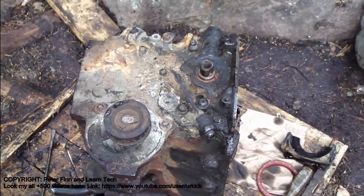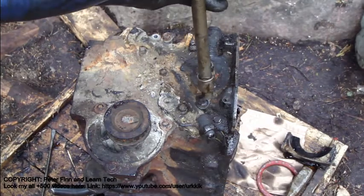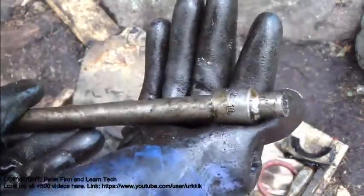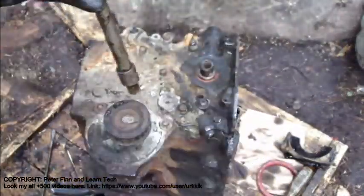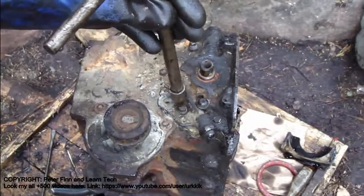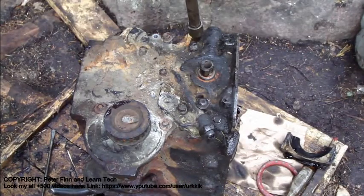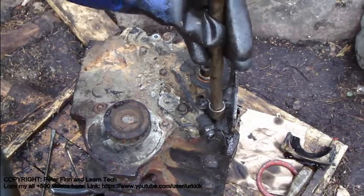Next I need to open that plate in here, and here we have this. We need a 10 millimeter socket that fits that bolt, that bolt, that bolt, that bolt, that bolt, that bolt, and that bolt. Next I open these points.